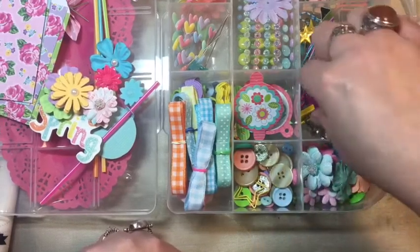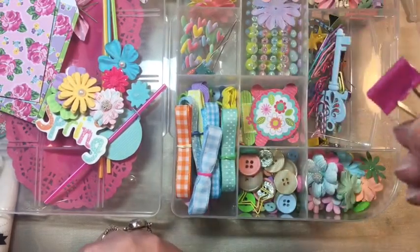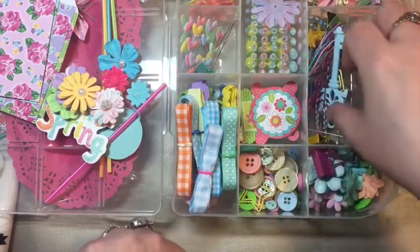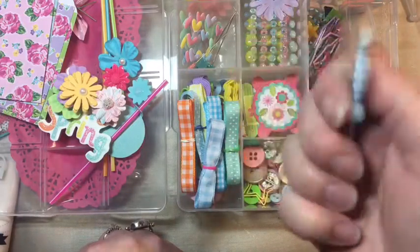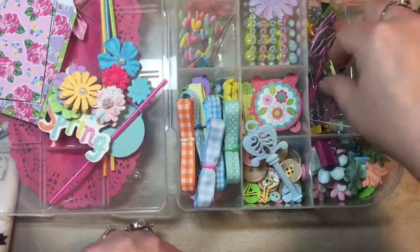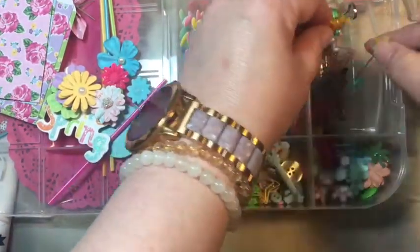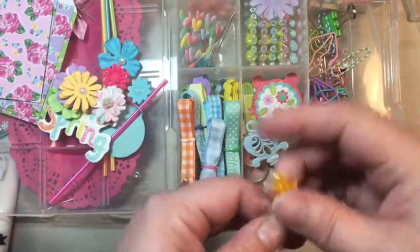Oh, these are nice. Clips are always nice to have, and these are really little — I don't have any little ones like this, I don't think. Oh, a nice metal key — pastel! Very cool.